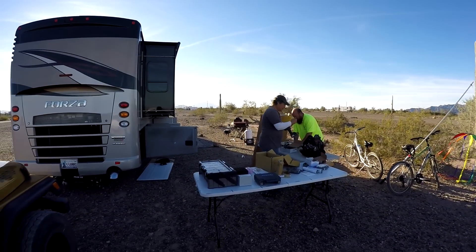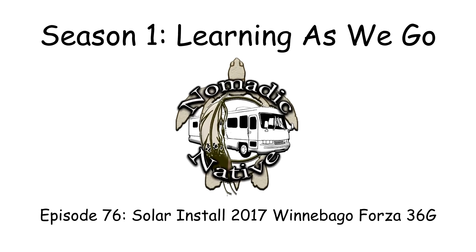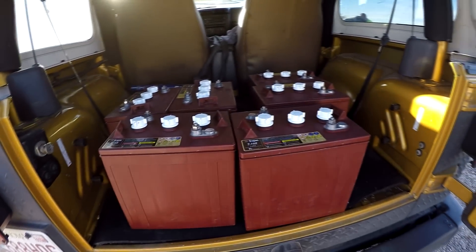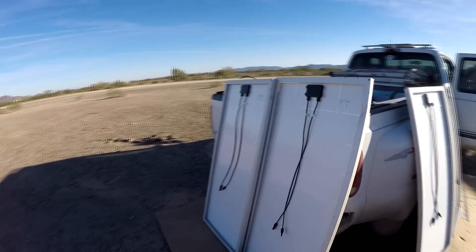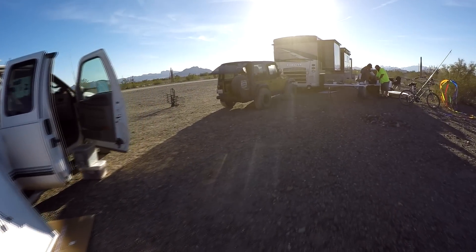Brian has arrived and the solar install has begun. Batteries for the battery bank are six Trojan T105s. We've got 665 watts of panels going on the roof today, and 335 watts that will be out on the ground that I'll be adding to later. So 960 watts on the roof, 335 on the ground.